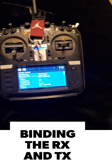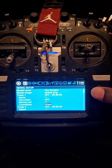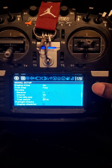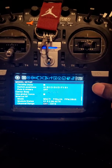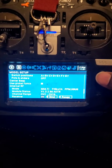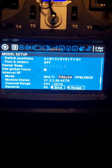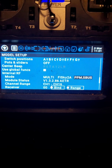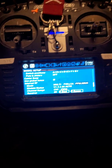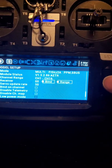First thing you're going to want to do is turn on your radio. You're going to bind to your FlySky — obviously I'm already bound to mine so I'm not going to re-bind it — but these are the settings I use: multi-protocol, FlySky 2A, PPM/SBUS. That's what you want in your controller settings.